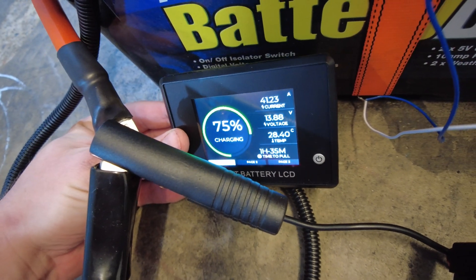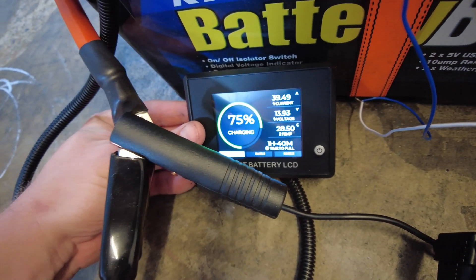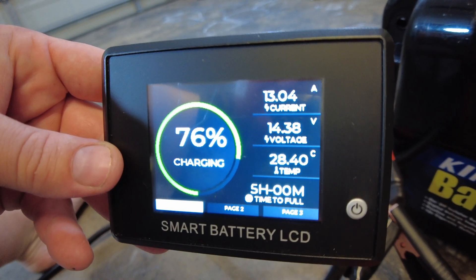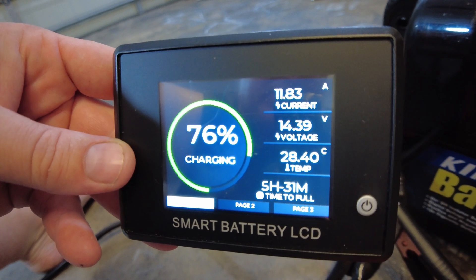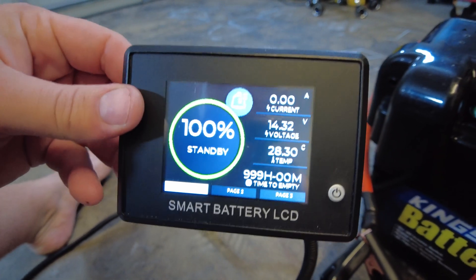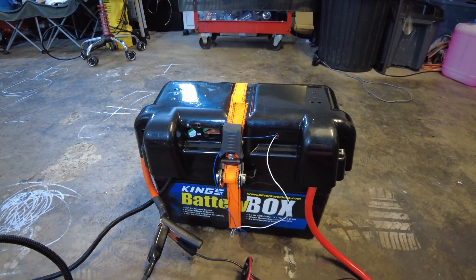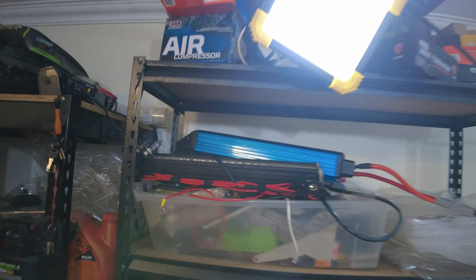There we go — it's tapering off quite quickly, down to 40 amps now. Drop off very quickly. Almost there — come on, don't have all night! Finally there — 100 percent. So that's good to know that the BMS does reset itself eventually. In the next video we're going to punish that Kings inverter and see what we can get out of this thing. Thanks for watching guys, have a good one.